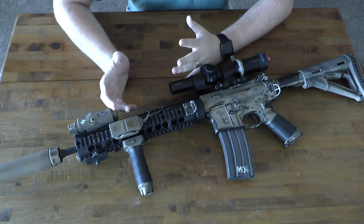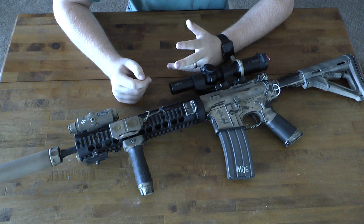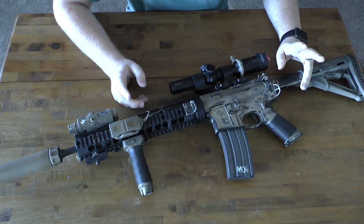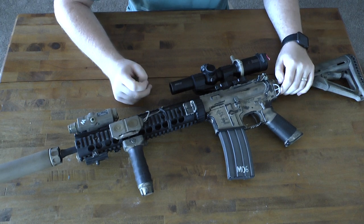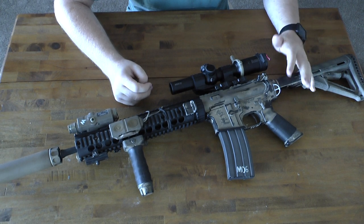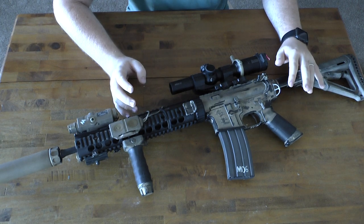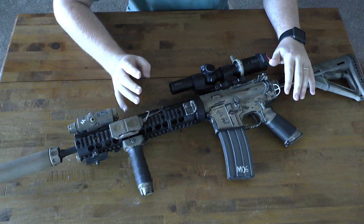So I took the most valuable part of that MK12 upper — the rail — and sold it because I wanted to do an SPR clone. Now you'll notice right off the bat, this is not a clone, but it does use clone parts. I went with this rifle because it's what I wanted. I was fed up and angry at the time, so I said I'm going to make whatever I want, how I want it.